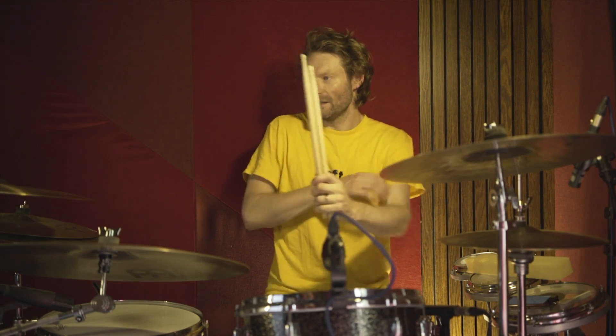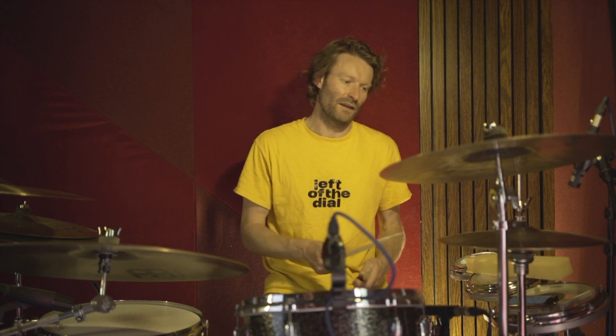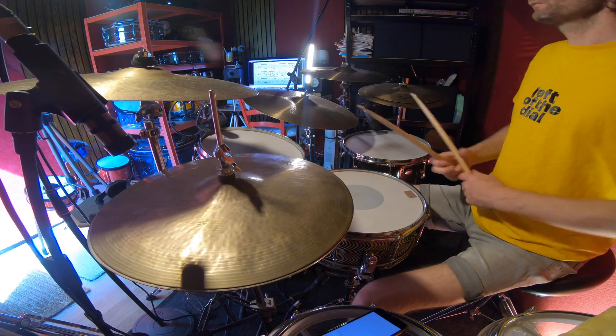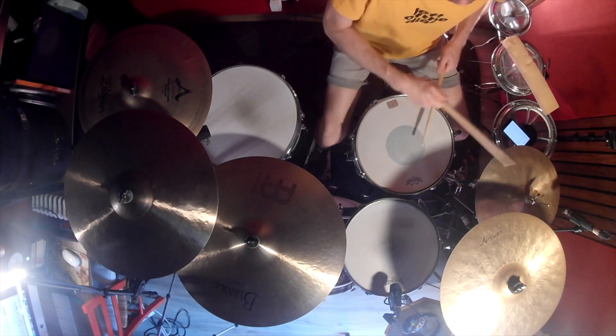That kick on the last 16th note of beat one of the second bar is the key to it — it really unlocks that kind of feel. Now, what he does when he closes the hats is he does these little opens on the second bar, on two-and and three-and. So when it's open, it's like this. So yeah, those are the verses — they go from open to close to open.